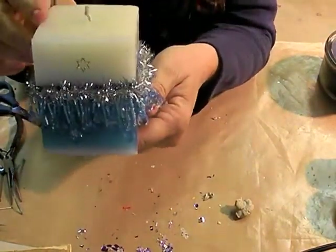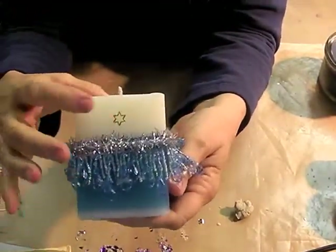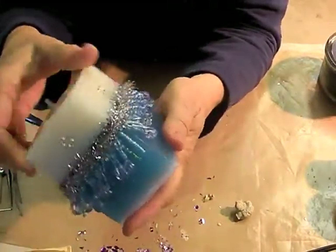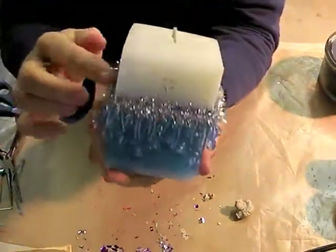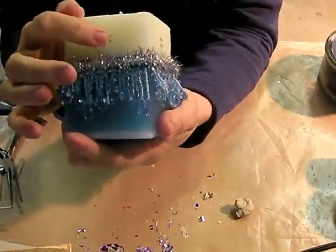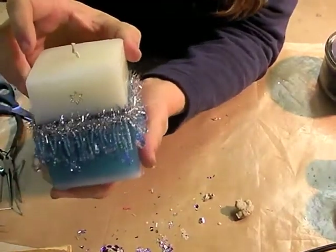This is one that I poured. The bottom half is turquoise and the top is white, and I put a layer of beaded fringe and mini garland around it, and then little tiny peel-off stars down here. I think that actually came out kind of cute.